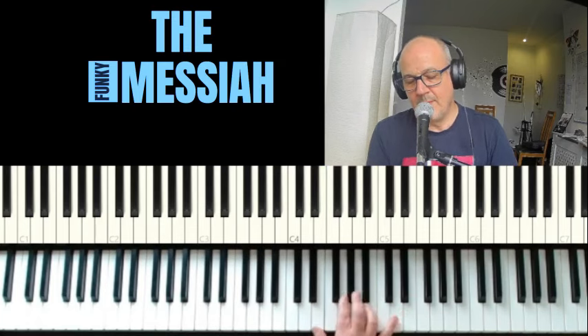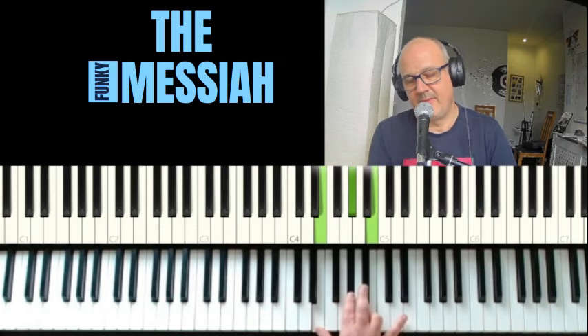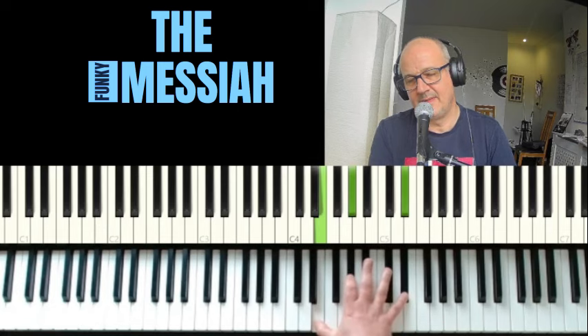We're moving up: B, C-sharp, to D-sharp.